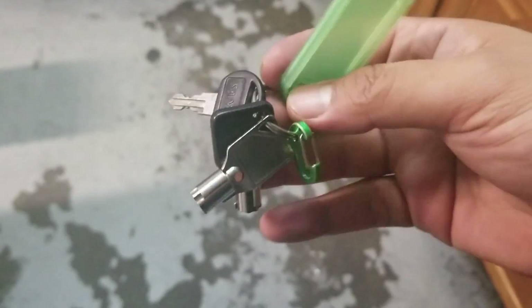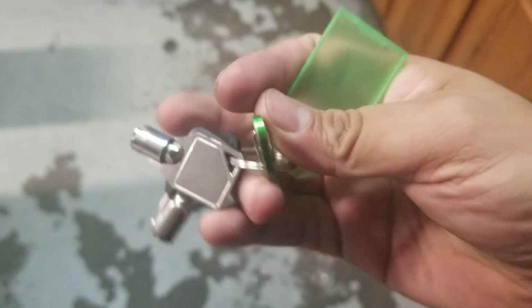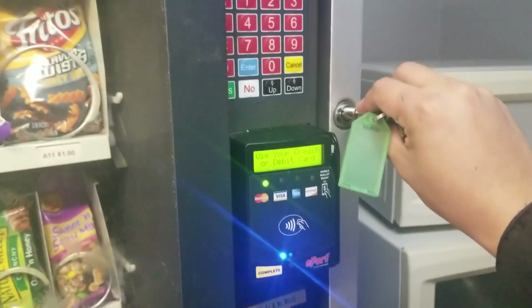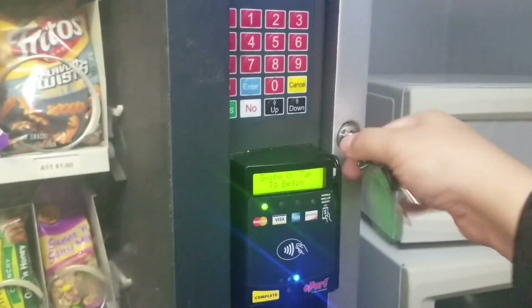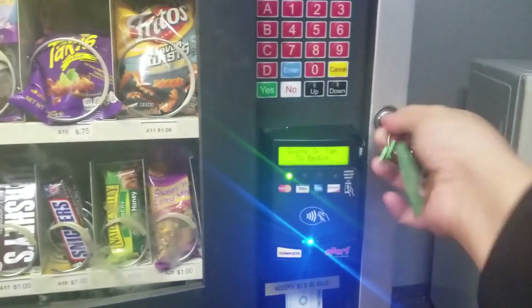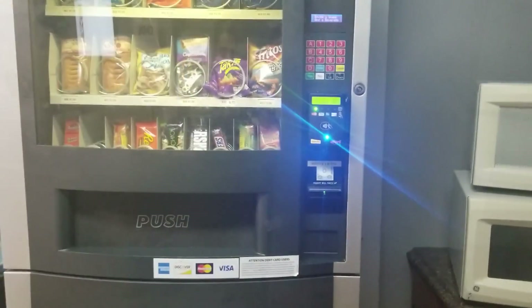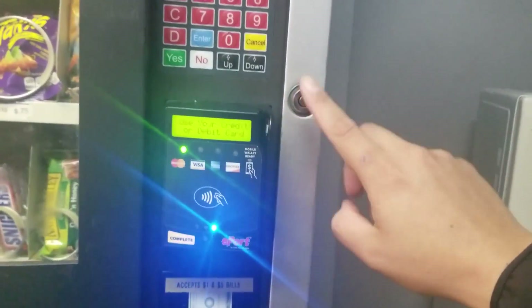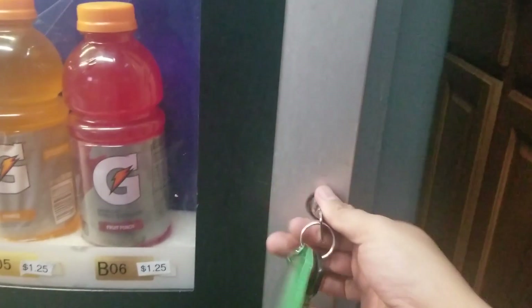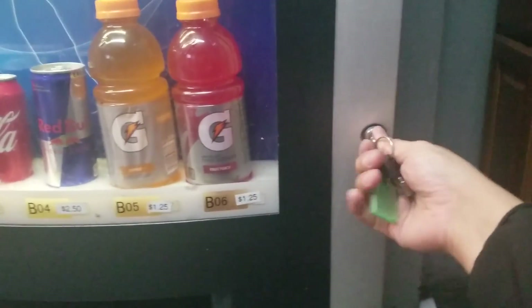One of the first things you want to look for is make sure that you have the vending machine keys, or that the person you're buying it from has the keys for the actual machine. You want to make sure you try the key, make sure it works, make sure it spins, make sure it opens the vending machine. You also want to make sure that the keys work both for the top portion of the snacks and the bottom portion of the drinks. Sometimes one key opens both, or there are two separate keys that open each compartment. Make sure you have both keys — like this one just uses one key, but some machines use two separate keys. So make sure your keys open both compartments.